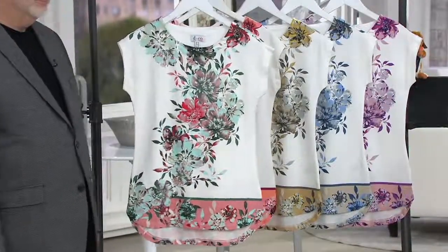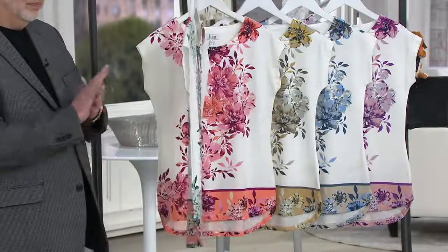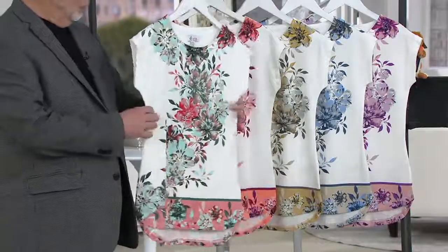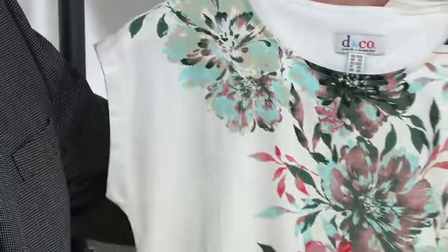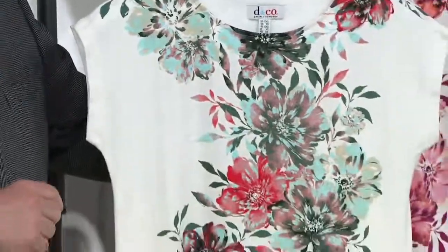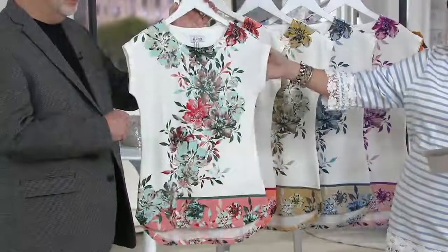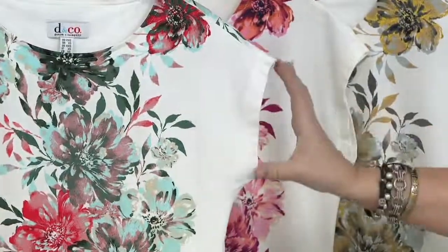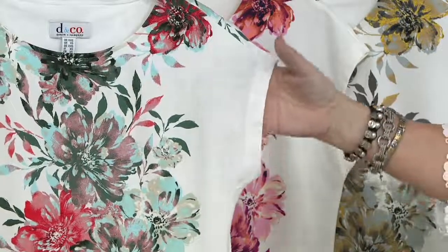This is done in a cotton, modal, and spandex blend. It's a super soft knit with a gorgeous floral print and a border as well — so beautifully done. It's just stunning. This is what we call a Dolman cap sleeve. The arm opening is dropped just slightly, but it makes for a very comfortable fit.